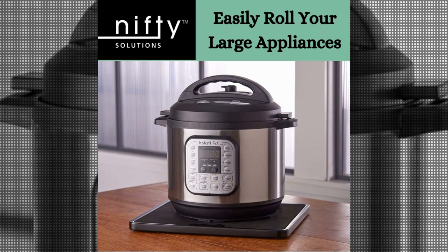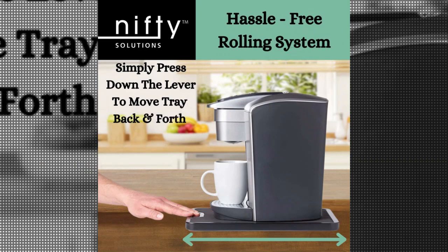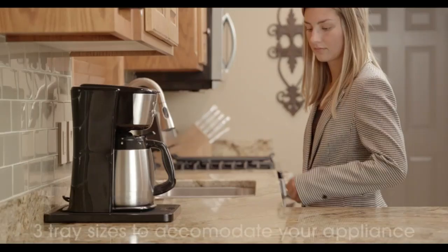The tray itself is made from durable materials, ensuring that it can support the weight of your appliances without bending or warping. Its sleek and minimalist design makes it a seamless addition to any kitchen decor.